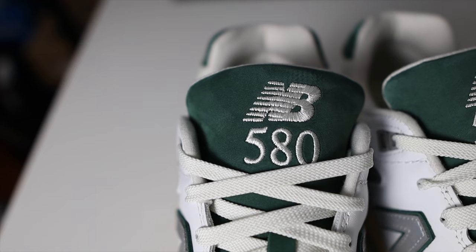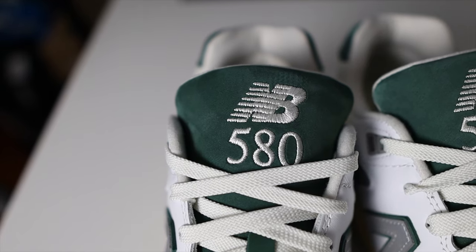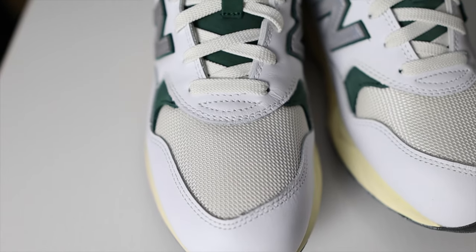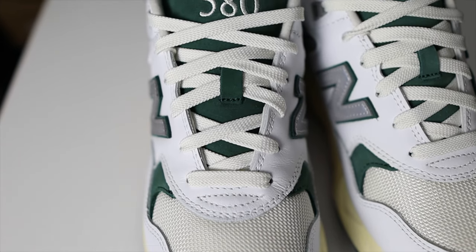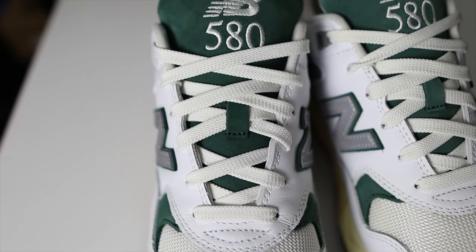My final thoughts on these 580s in the white and green colorway — first of all, this colorway is definitely super nice. I slept on these when they first came out, but I'm glad I waited because I was able to get them on sale, so it's a win-win. I love the dark green color — dark greens are a super popular colorway on sneakers these days — and then you also have the pre-aged look, which I'm a sucker for. That was a great combination.